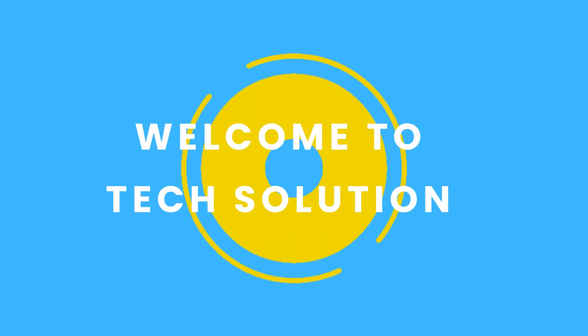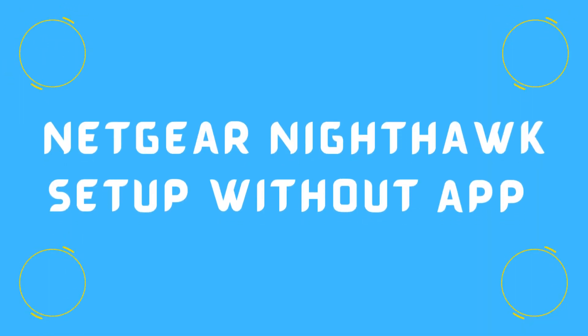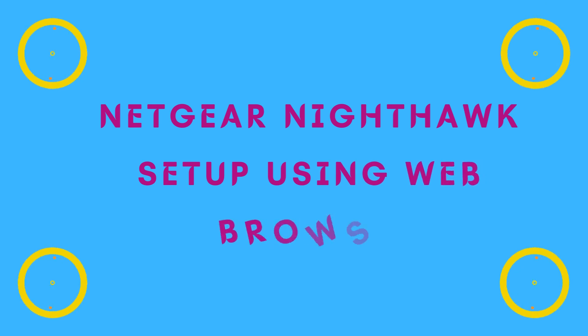Welcome to TechSolution. In this video, we will show you how to set up the Netgear Nighthawk without the app, using a web browser.